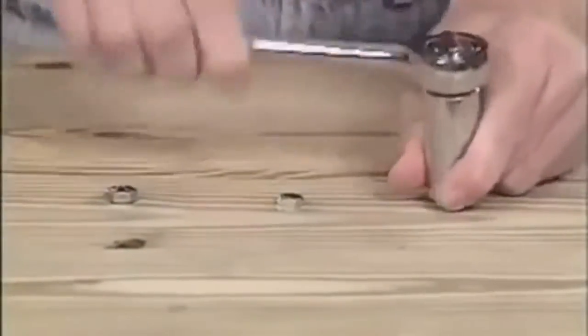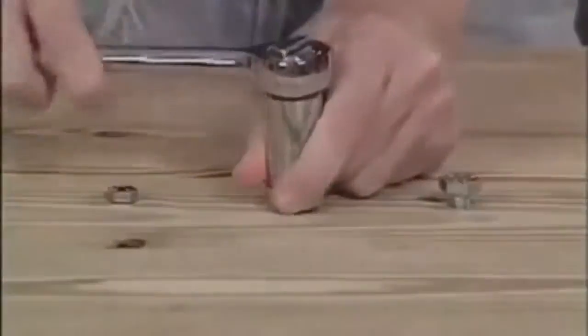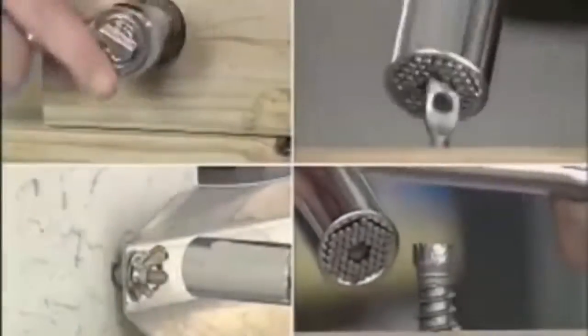Look, this man is using a regular socket set — he has to change with every bolt. But this man is using the Gator Grip: there's no fumbling, no searching, no changing. It can remove recessed, odd shaped, even damaged and stripped nuts and bolts.